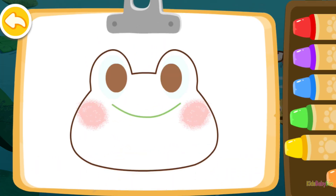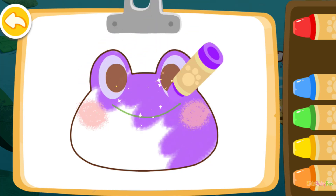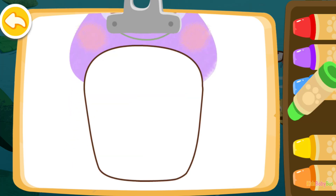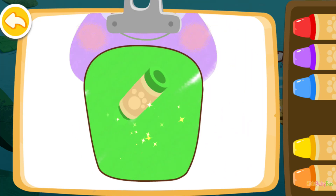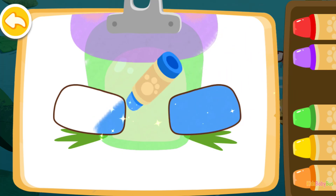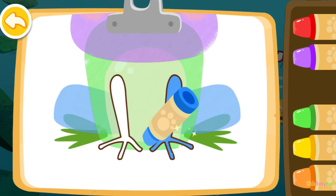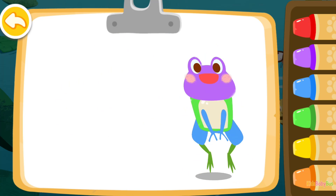Let's color a frog purple. Green. Blue. Blue. The frog you colored jumps so high.